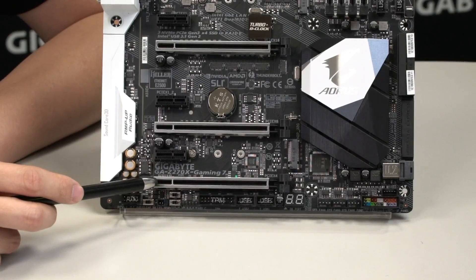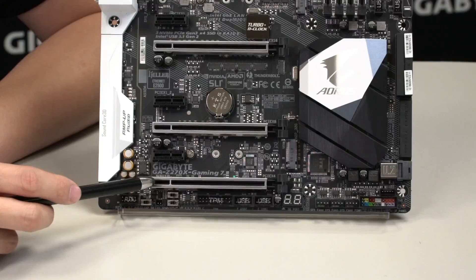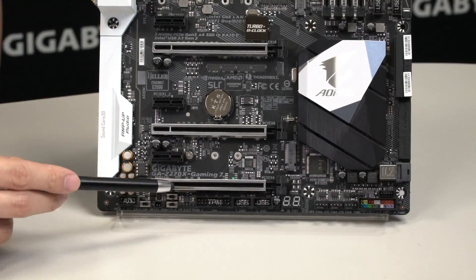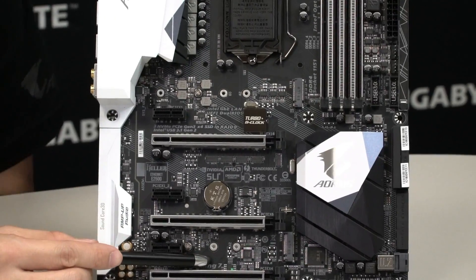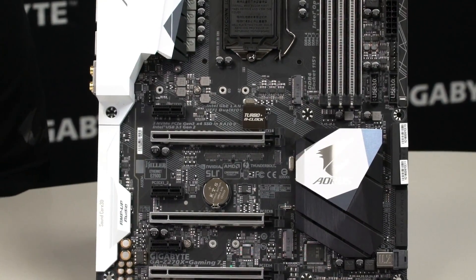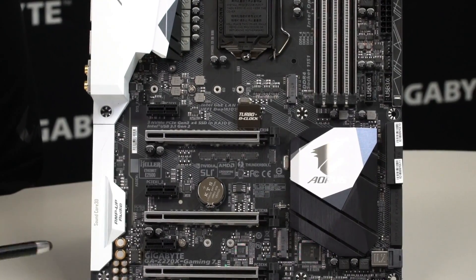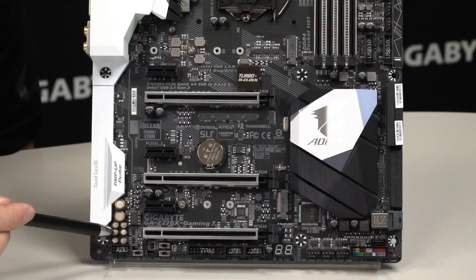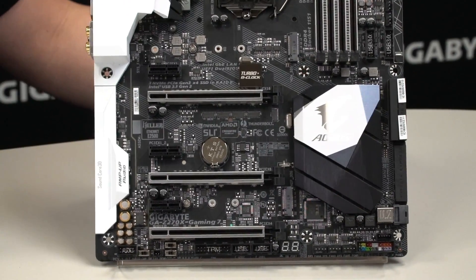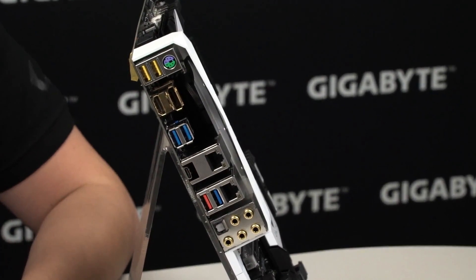You can install UV reactive cabling as well as UV reactive paint and liquid for liquid cooling systems. This board has two M.2 slots so you can use the next generation form factor for storage and get faster throughput and faster speeds. As we move up, this is the audio zone that many of you are familiar with — let's swing the board around to the rear I/O.